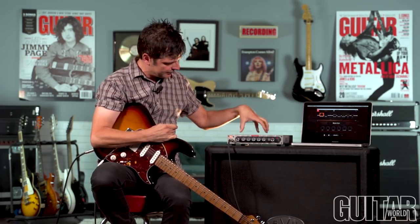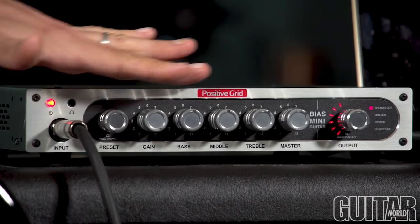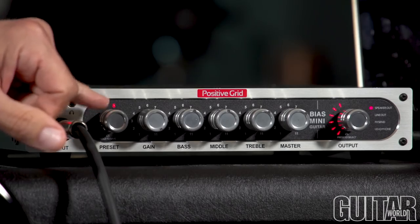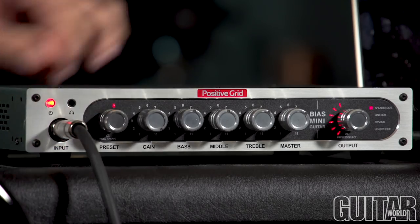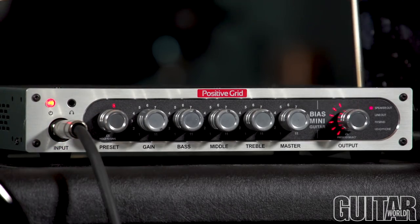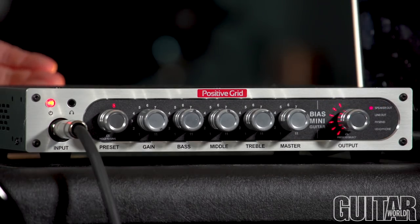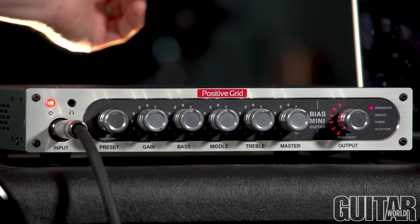It acts just like a regular amp. It has all the same controls that you would find on your favorite tube amp, along with 16 built-in presets, and your master output, which you can basically go direct into your favorite cabinet so you can use it live, or you can go direct for recording and a number of other options.